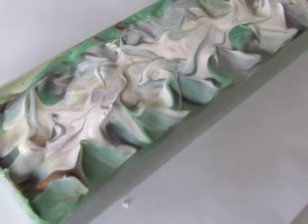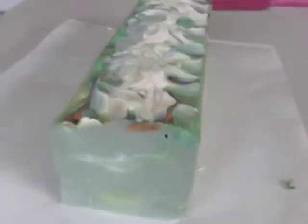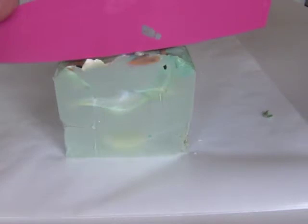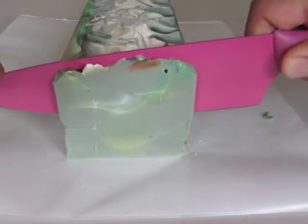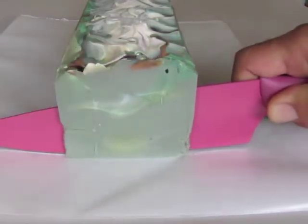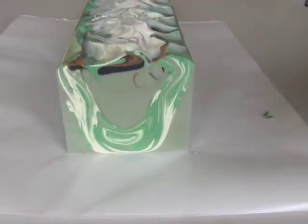This is Clyde at Vibram Soap and I'm going to show you the top of my soap called Sierra Nevada. It's a blend of a lot of different things including pine essential oil. My inspiration for this was family visits to the High Sierras when I was growing up. Let's see how that turns out.